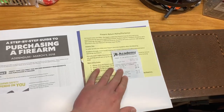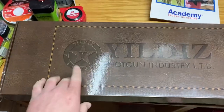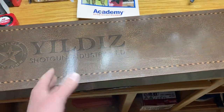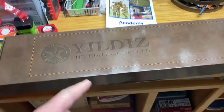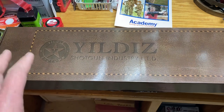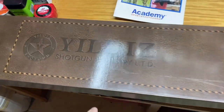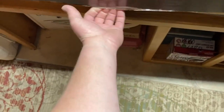For starters, the box isn't just a plain old box — they actually put a little bit of a finish on it. Yildiz shotguns are generally known for making great over-and-under shotguns. My father has one, my brother-in-law has one. I'm not too big into over-and-unders — I'm sure I'll purchase one someday — but I really enjoy semi-autos. It's so much nicer than shooting the pumps I grew up with.